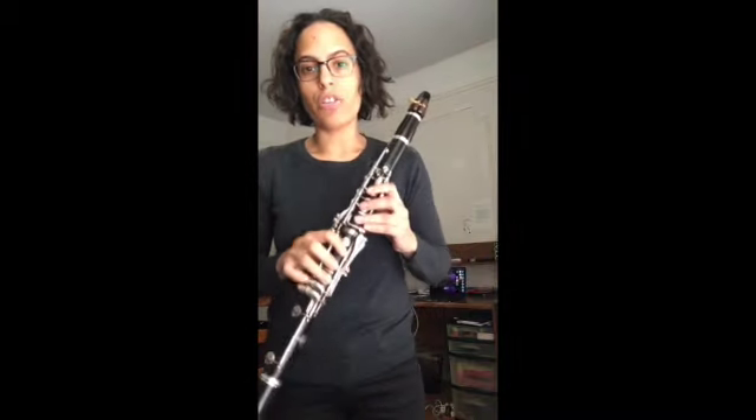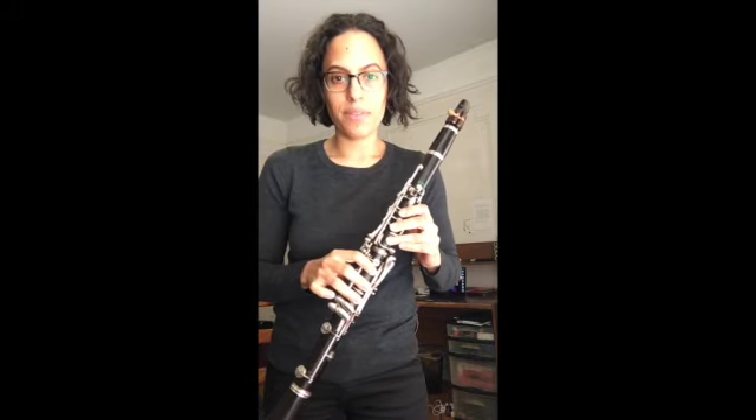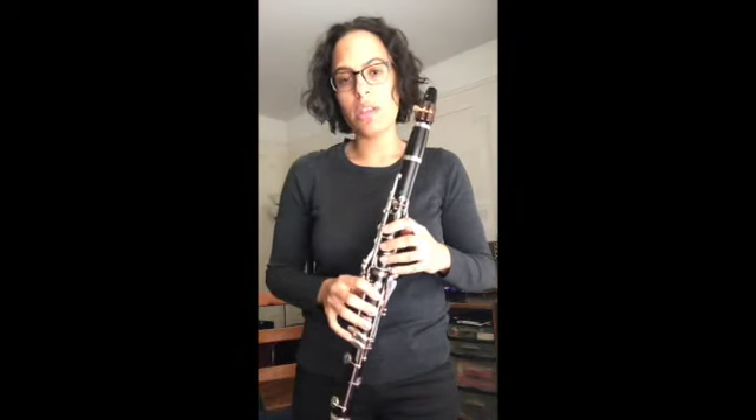Let's get started with the notes that are involved. Our lowest note is going to be our G. In any key, the first note I will call the first scale degree. The first scale degree of G major is going to be G, and we're going to be playing our lowest G on the clarinet. The fingering is thumb, this key right here, thumb, one, two, three, one, two, three. Our pinkies are not pressing down on any of the keys. Our fingers are close to the clarinet but we're not pushing those keys down.